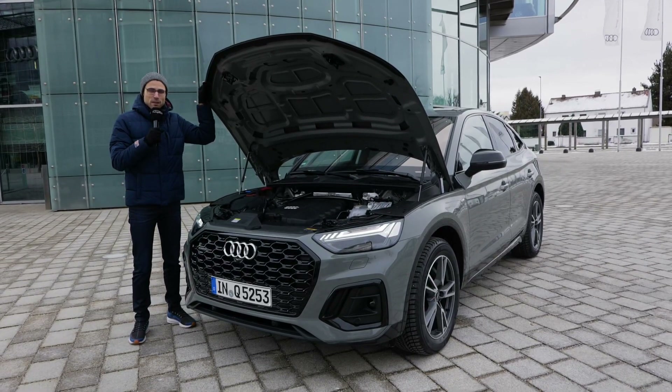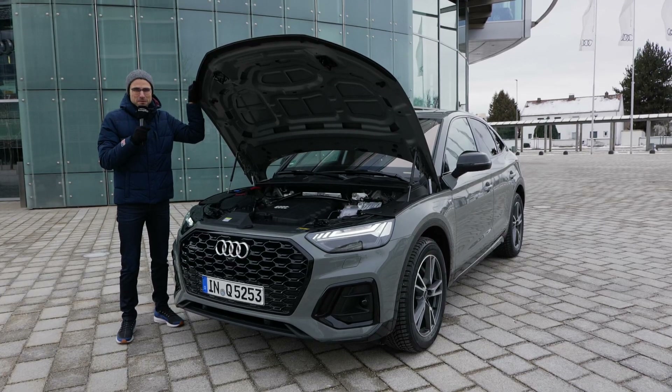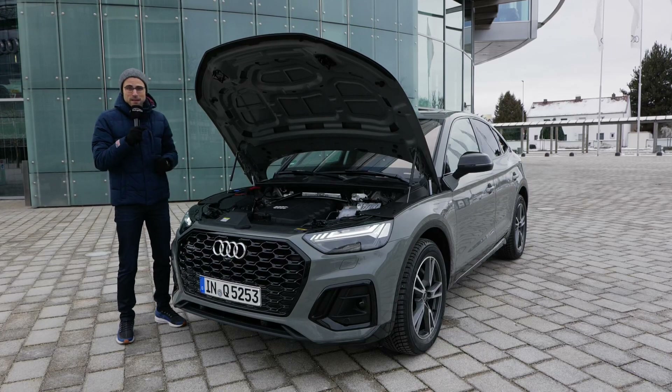Probably if I would go for an SQ5, I would still try to get the petrol one. But in Europe, not possible anymore. The main engine will rather be this one here, the 2-liter TFSI.